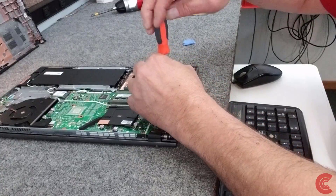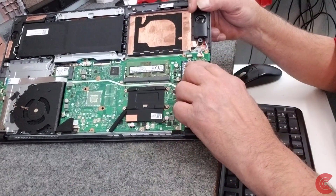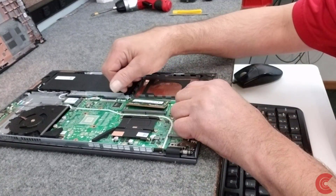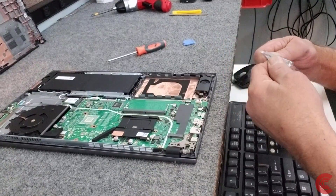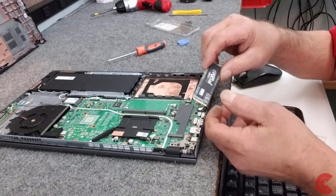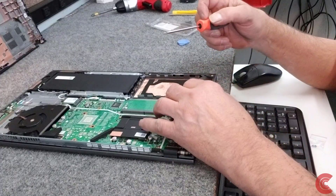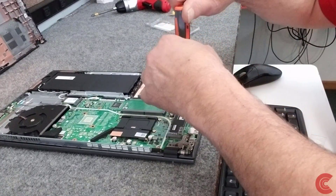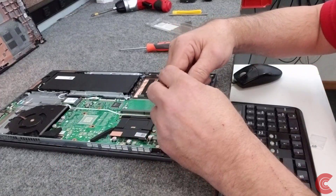Just one little screw here to remove the M.2 drive. Carefully remove that. I'm going to remove the RAM — popping it out. Now we're going to put our 250GB SSD in there, just like that. I'm going to put the screw back in of course — don't over tighten it, just so it's snug. And we have our 16GB DDR4 2400 RAM module we're going to put in right here.